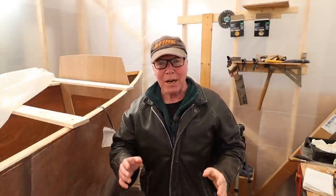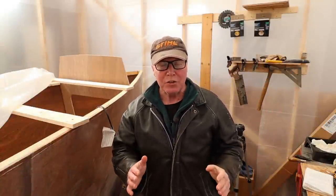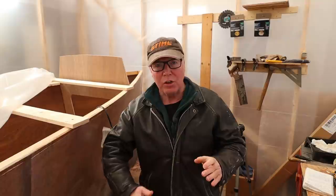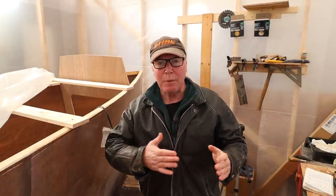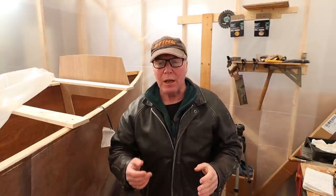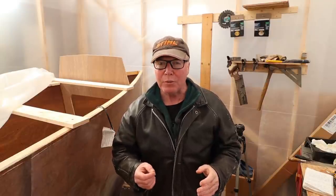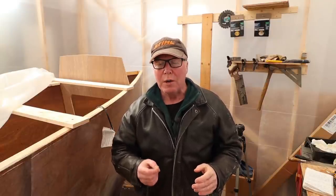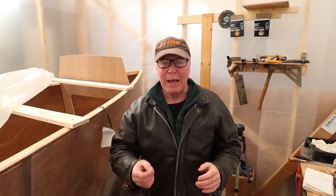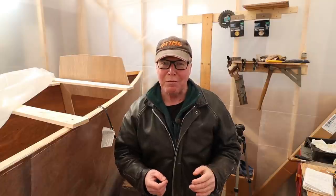It's a day later and bulkhead 7, as you can see just over my shoulder, is installed. It's nice and solid, but it still needs big heavy fillets to go all the way around and fiberglass to cover those. I'll be doing that in another episode because we have a big storm approaching - expected to give us approximately two feet of snow. But if I wait just a few days, I'll have better temperatures, better accessibility, and most importantly I will have Mrs. Rover's help to do that fiberglassing. So as always, thanks for watching.